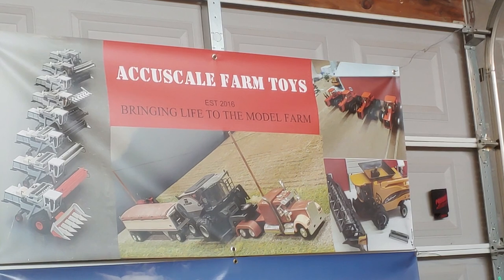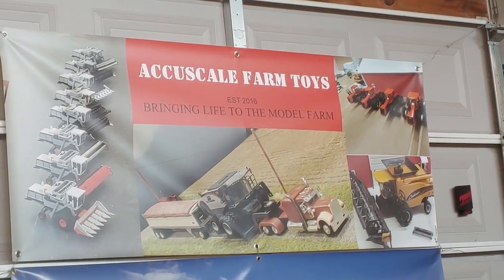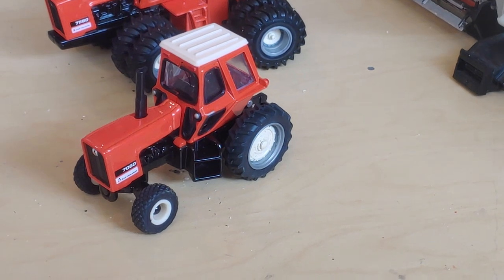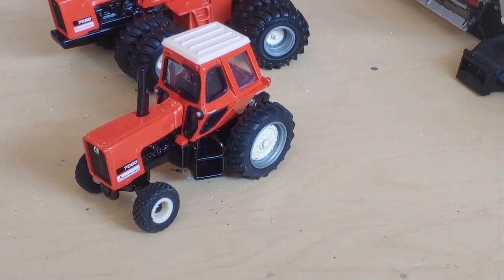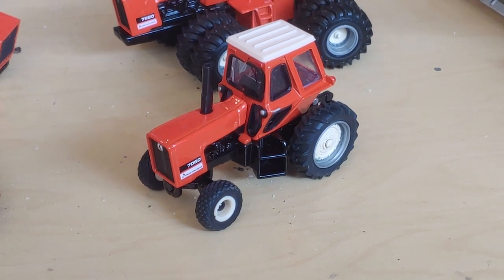Welcome to the AccuScale Farm Toys toy shop. Today I'm going to talk about some of the kits I've been making for the 7000 series Allis Chalmers tractors.